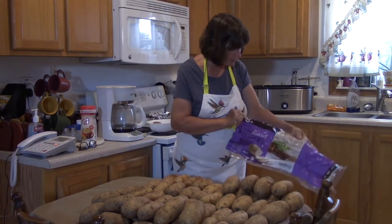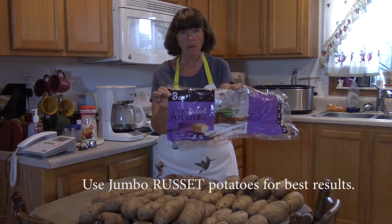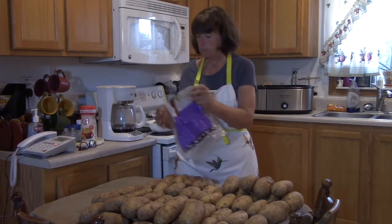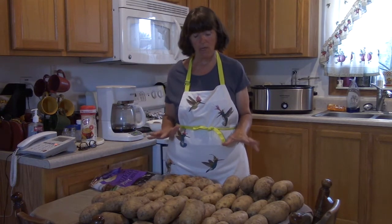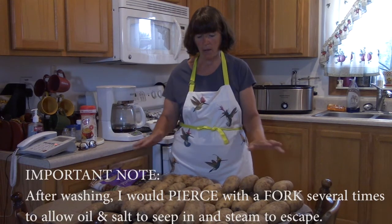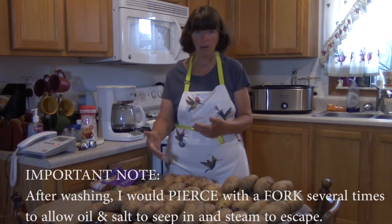The first thing I did was get jumbo russet potatoes. They come in eight-pound bags with about 10 potatoes per bag. Then I washed and scrubbed all the potatoes with a scrub brush, completely dried them, laid them out to air dry, and I'm also drying them individually as I prepare each one.